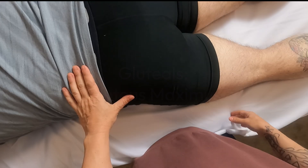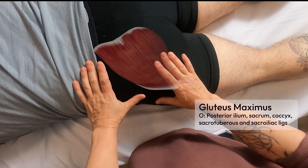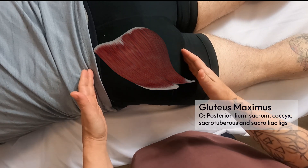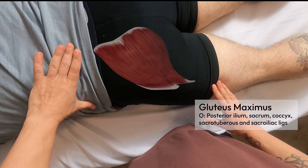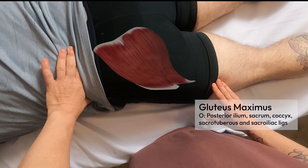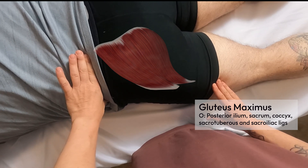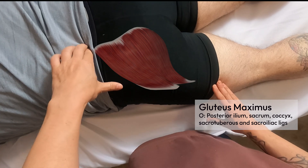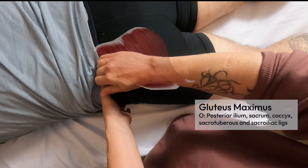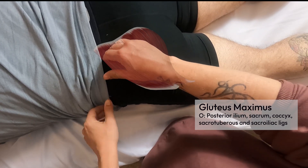I'm going to palpate the gluteus maximus muscle. It's a relatively easy palpation because it's the most superficial muscle on the posterior side of the body, and it's also the largest muscle in the body. The superior attachment begins very near to the iliac crest — just inferior to it — and it's going to come from about halfway around the iliac crest, working its way medial and inferior.